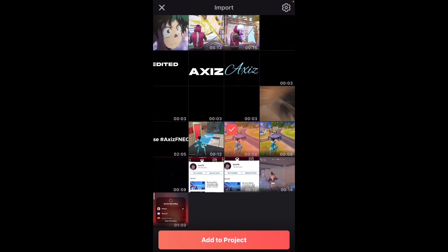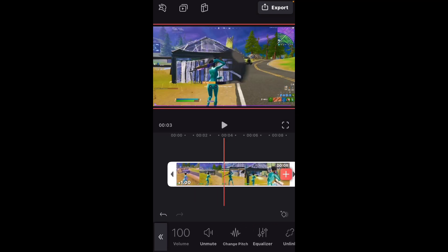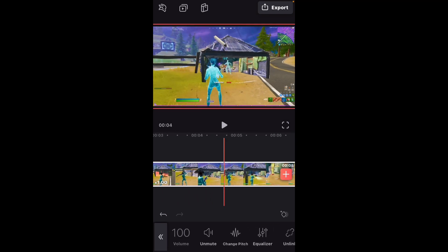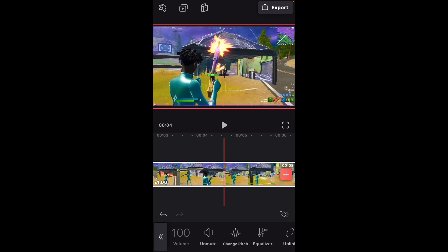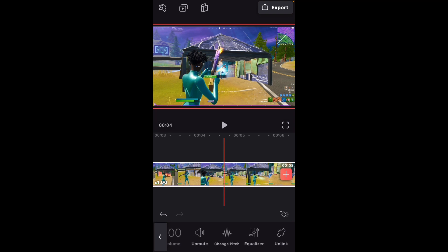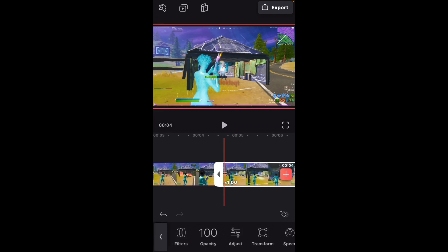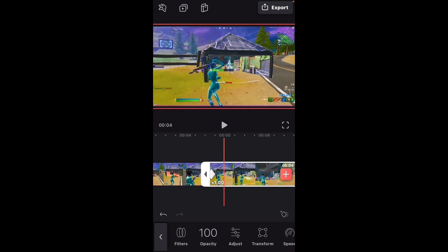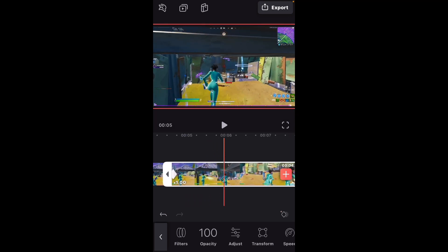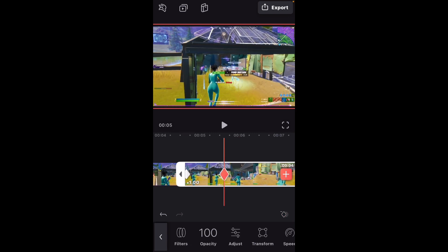Just add a clip, boom — just a free clip. Mute the audio. What you're gonna do is go right when the damage hits, right there. Add a keyframe, and then go to about a second later — probably right around here.